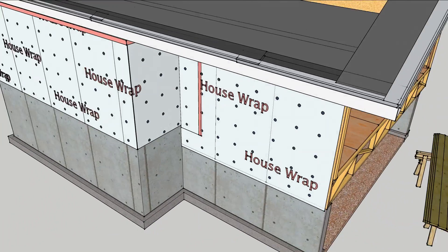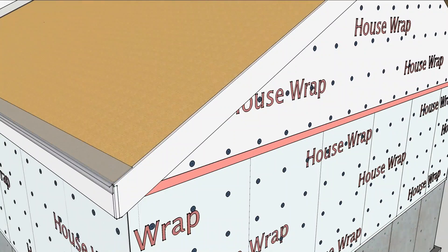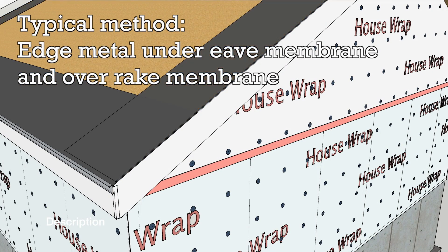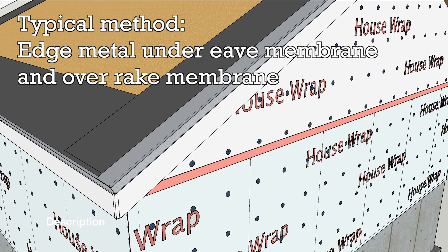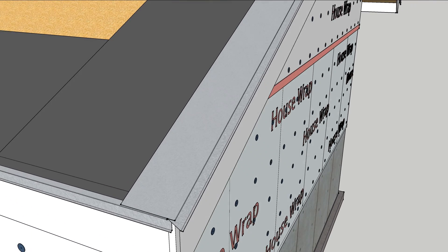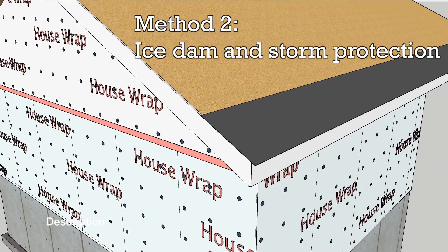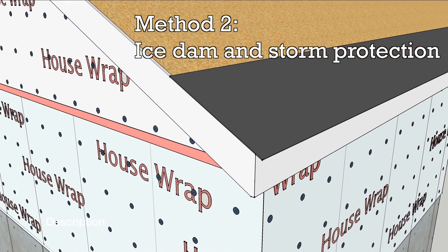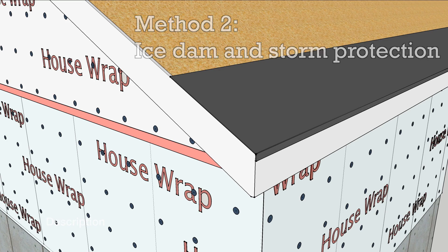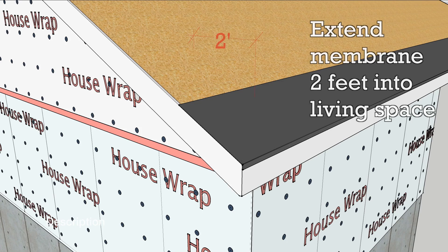Step 1 in steep slope roofing is the edge flashing. One common method is to lay the edge metal under the eaves membrane and over the rake membrane. This layering uses gravity to direct water out of the roof assembly. Another way is to storm proof the edge by folding the membrane down over the gap between the roof deck and fascia.